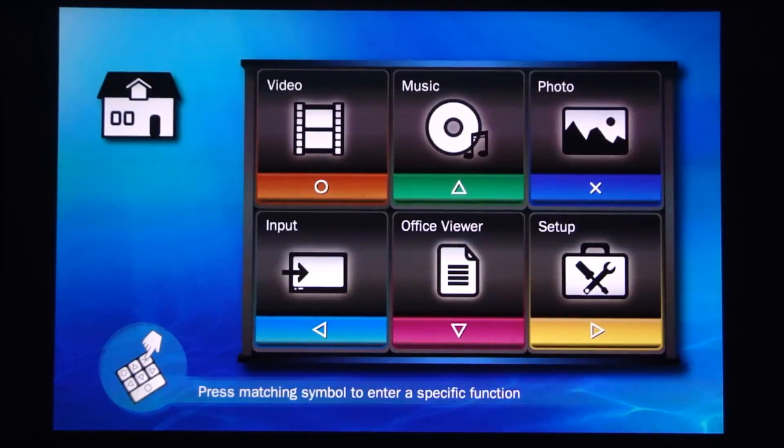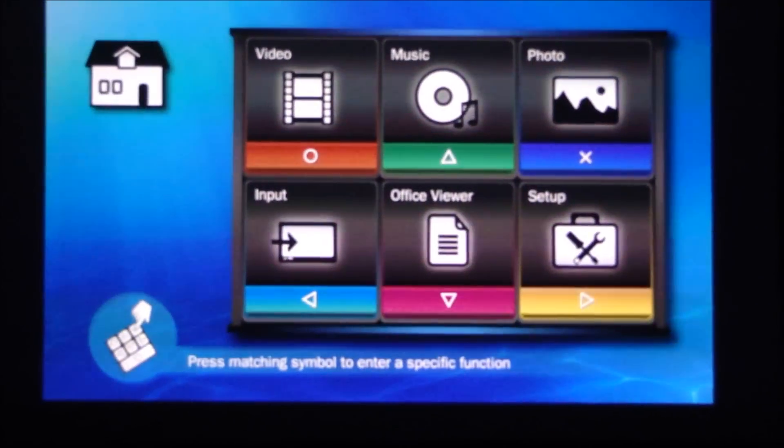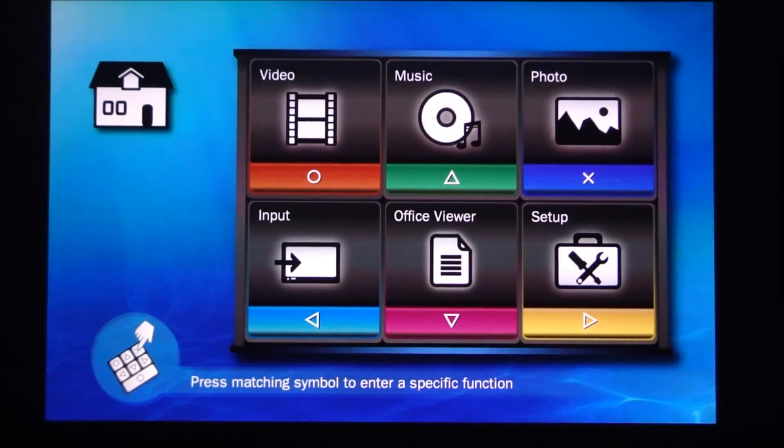You can navigate the menu using the touch buttons on the top of the device. You can see them illuminate when you hit them. Going back to the home screen, it's very simple — just a handful of buttons and you can access anything you want.